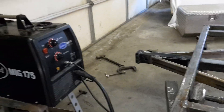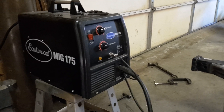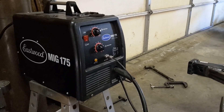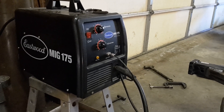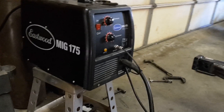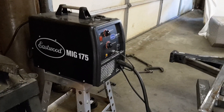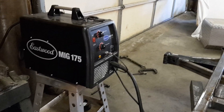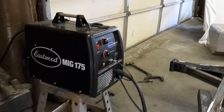Hey everybody, this is Lane. Most of you have seen my videos on blacksmithing and different projects. I want to do a review of this Eastwood MIG 175. I'll be honest with you, I'm kind of a welding snob — it's either got to be Lincoln or Miller to get my attention.